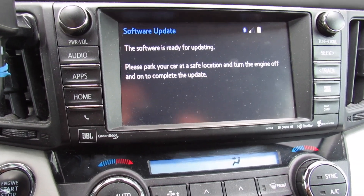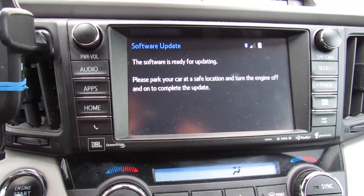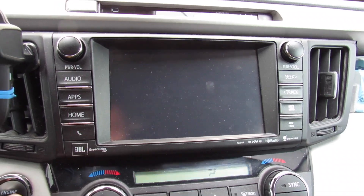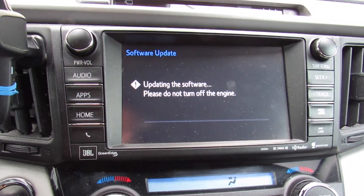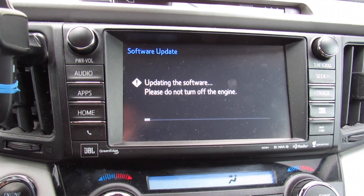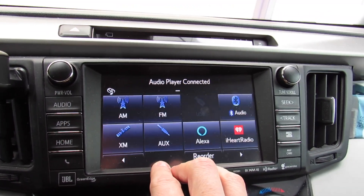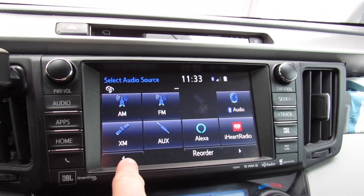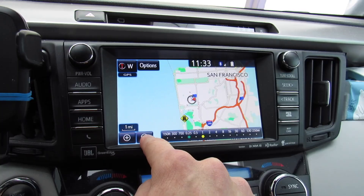Once that screen comes on, turn off the engine and then turn it back on. It will finish updating the software. Press continue and confirm your current time settings.